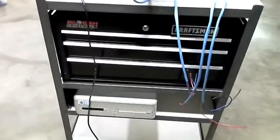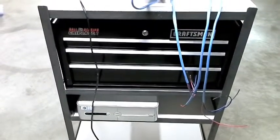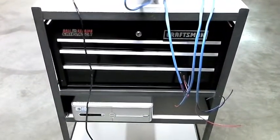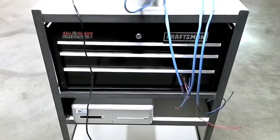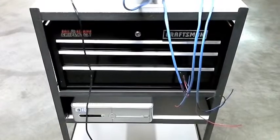I'll get some hinges and another piece of sheet metal for a door on the front to enclose it entirely. I'll try to keep it as closed up as possible and still allow a little bit of airflow for cooling both the computer and controller.